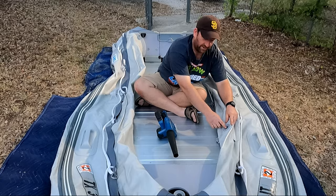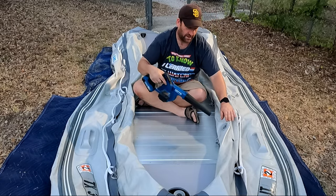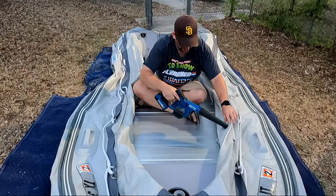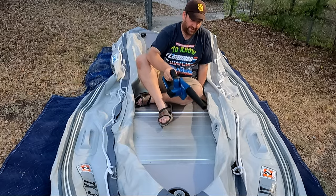On mine, that means the valve is pushed in with nothing locked into it. All you're going to do is just push the blower up to the valve — and actually it fits in there really well. So let's see how fast we can inflate this thing.